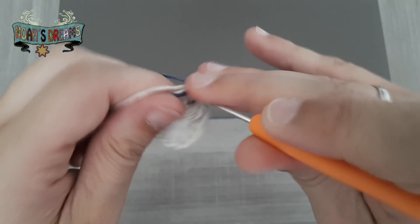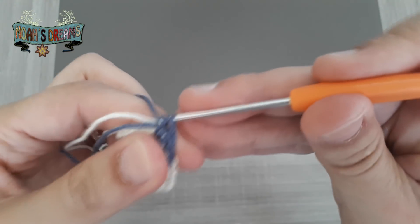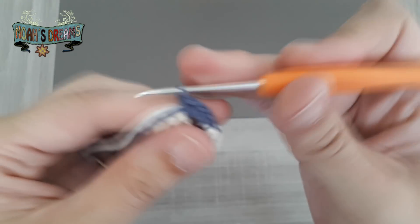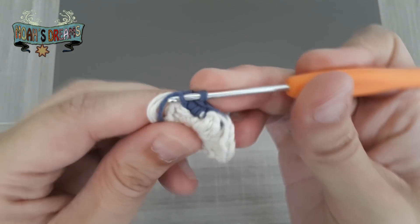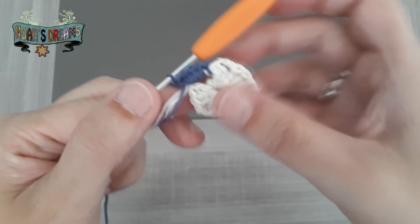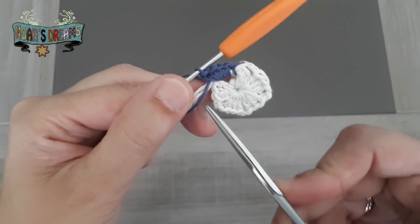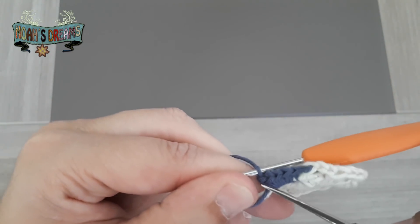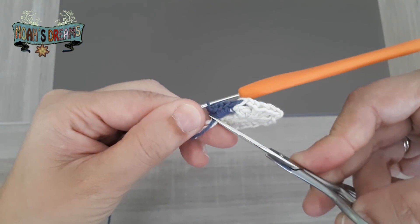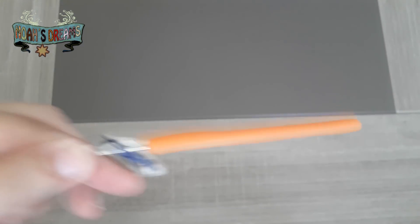Tejemos los 5 puntos bajos — 1, 2, 3... — y voy dejando los hilos que me sobran por debajo del tejido para que se vayan escondidos. Una vez que tenemos ya los 5 puntos bajos tejidos, vamos a cortar esas hebras que nos van a estorbar. Ya están bien sujetas, las podemos cortar bien al ras de los puntos que acabamos de tejer. Lo retiramos.